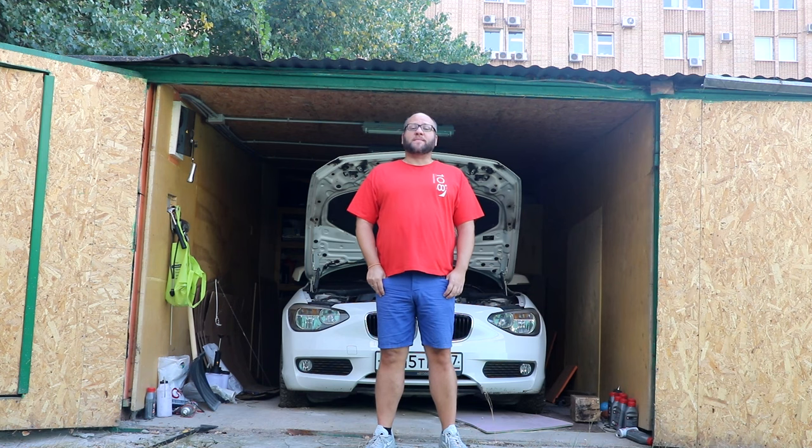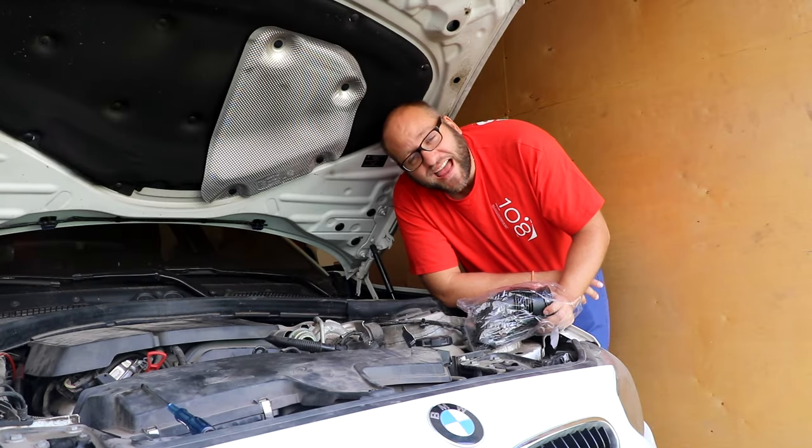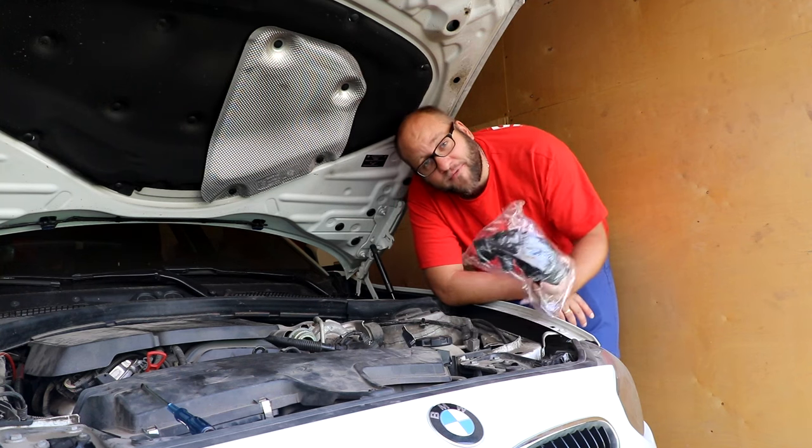If you have a BMW F20 or F30 with the N13 engine, make sure that you change this part before it's too late. Hello guys and welcome to Best Speedrunner. If you have an N13, I recommend that you change this part here before it's too late.